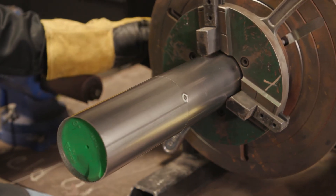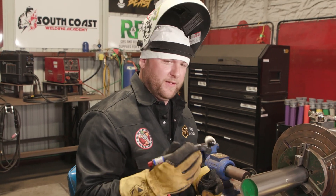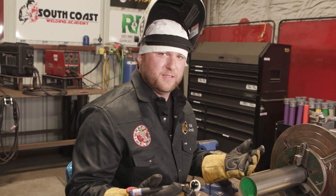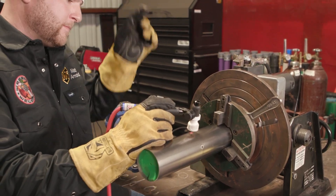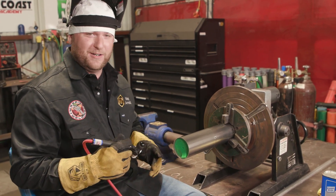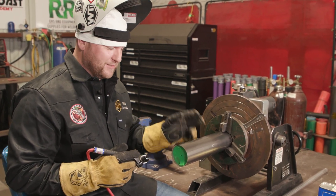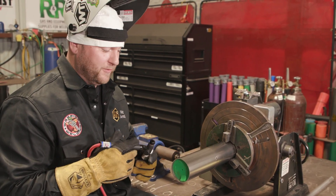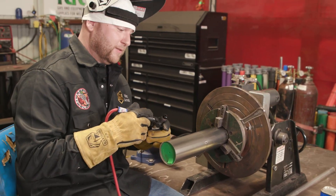A lot of times people think about titanium and get freaked out — 'oh, titanium must be hard to weld.' If you break it down to the basics, you have a heat source, a molten puddle, and a filler material. Everything is basically the same — we're just melting metal, we're not going to the moon. If you can weld stainless steel, you can weld titanium. Cleanliness and argon coverage are really the only big differences. The one kicker is that titanium is sticky — if you're not super precise with your filler material, it will stick to the tube and almost glue itself down. So you've really got to be on top of your tiny little dabs.